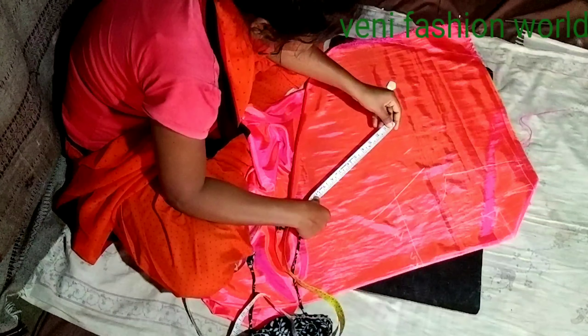Hi Friends! Welcome to Vennifashion World! In this video, we are going to show the blouse marking part 2. Let's get started.